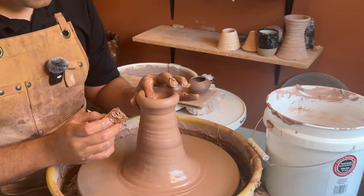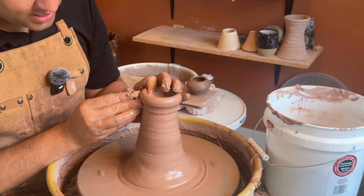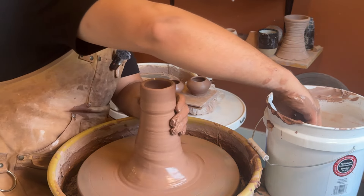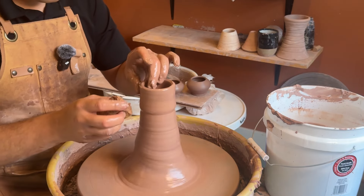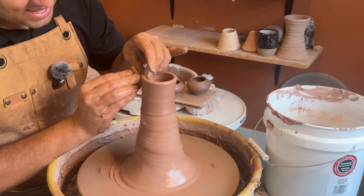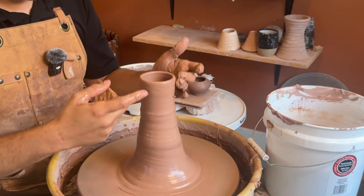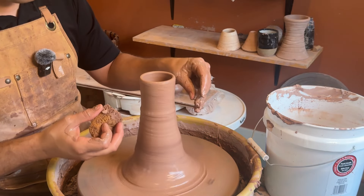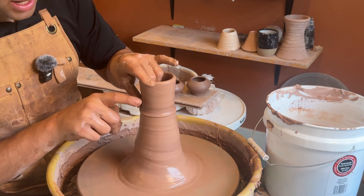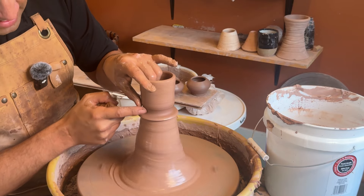Go out just a hair, then compress back in as much as you can without going down. For the pulls, we're going to go ahead and do pull one. The key to getting an aggressive curve is to leave thickness, because whenever you expand out you're going to need that thickness to stretch. If you make a super thin cylinder and try to adjust it into a vase or anything like that, it might collapse.